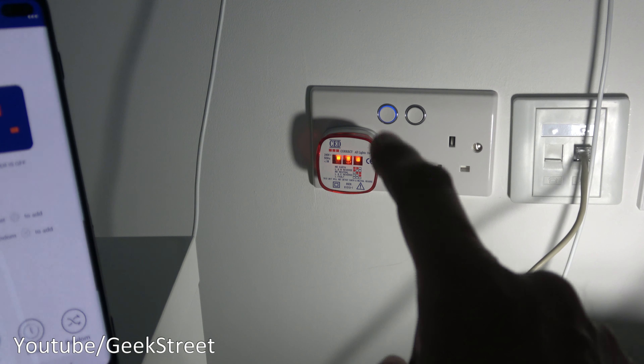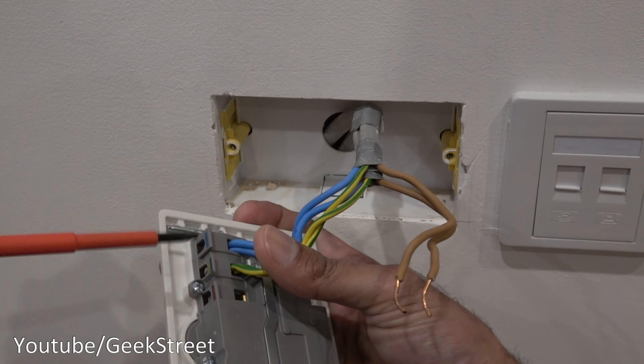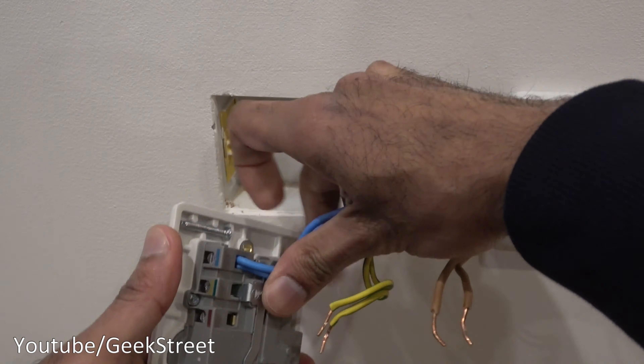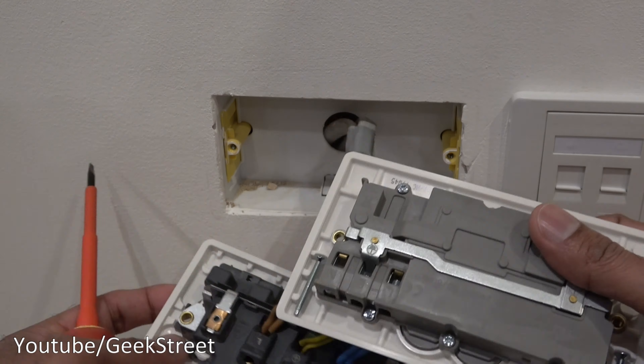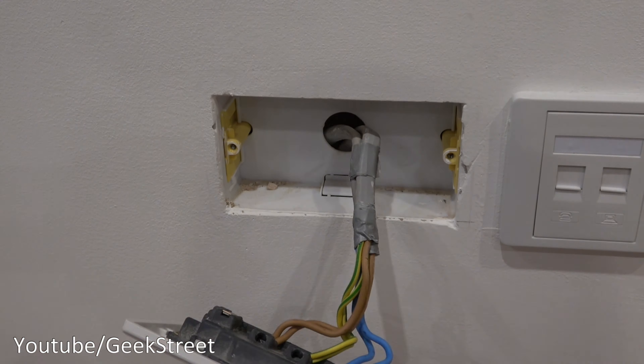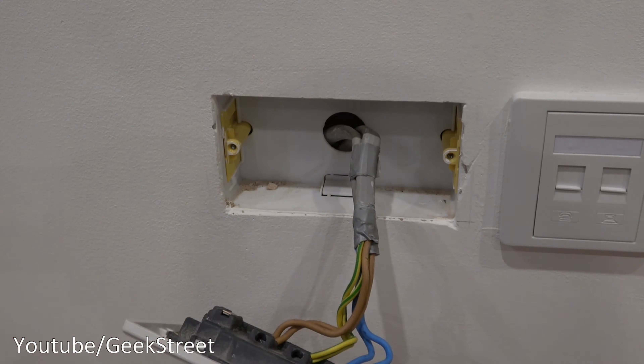Really disappointed with this smart plug. I had high hopes coming from a big brand — I thought it'd be much more reliable, but unfortunately it's not. After this second failure I've given up with it. I'm going to replace it with a standard socket and get a refund on this. If you've experienced a similar thing, drop a message in the comments — hopefully it will help other people when deciding to purchase this. Thanks for viewing and see you in the next one.